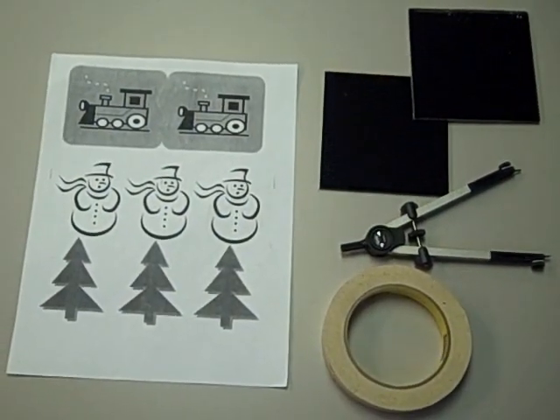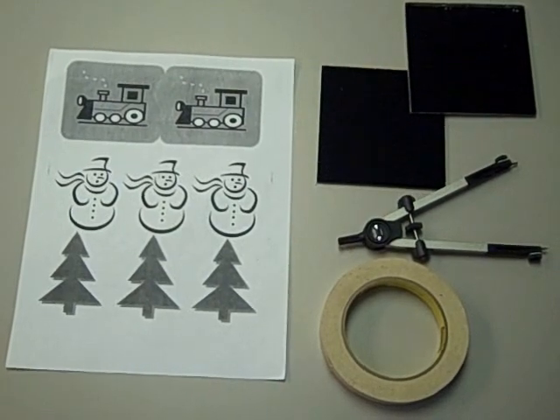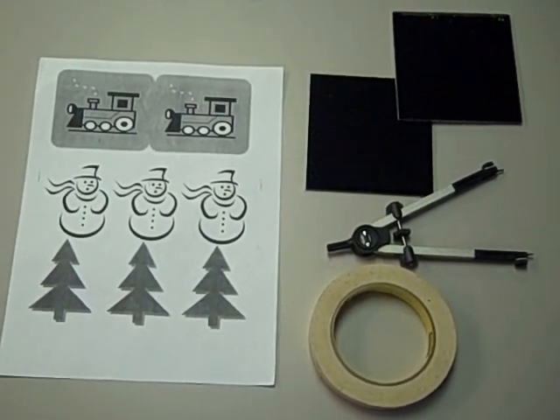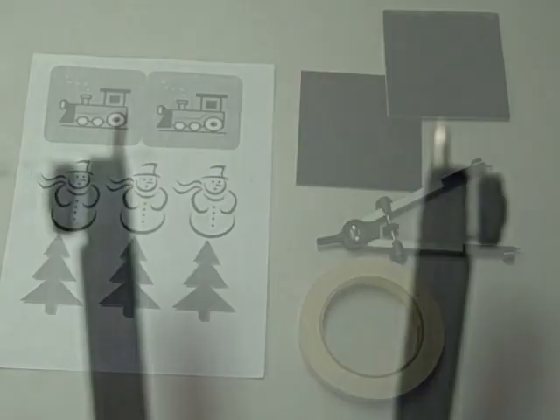Here's what you'll need to make your scratch holograms. We've got designs, we've got tape, we've got a compass, and we've got two pieces of plexiglass. On the compass we took the lead out of one end and we replaced it with a piece of dull wire.